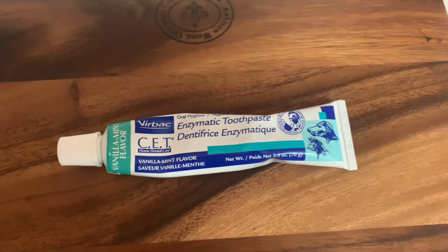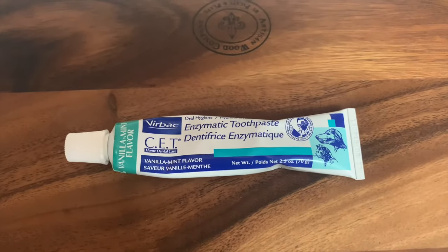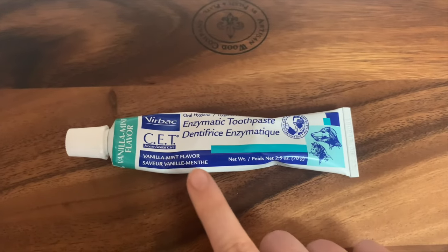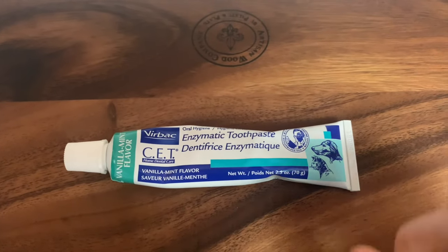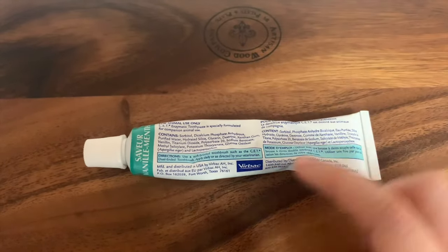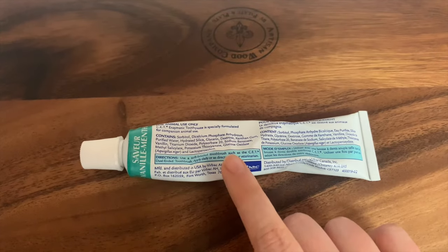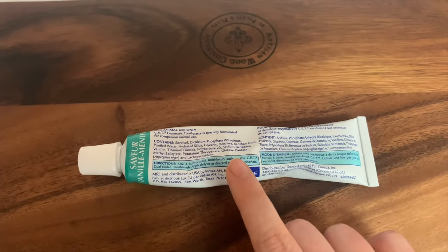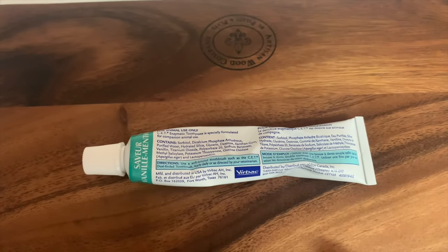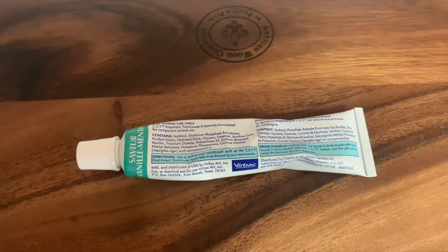For toothpaste, you want to make sure that you're getting one that is specific for dogs. We use CET toothpaste — it has a really nice vanilla mint flavor. What's important about dog toothpaste is that when you flip them over on the back they should have something in them to help prevent gum or periodontal disease. This one has lactoperoxidase. Also make sure there's no xylitol because that is toxic for dogs, and most dog toothpastes don't contain fluoride because dogs aren't very prone to cavities.